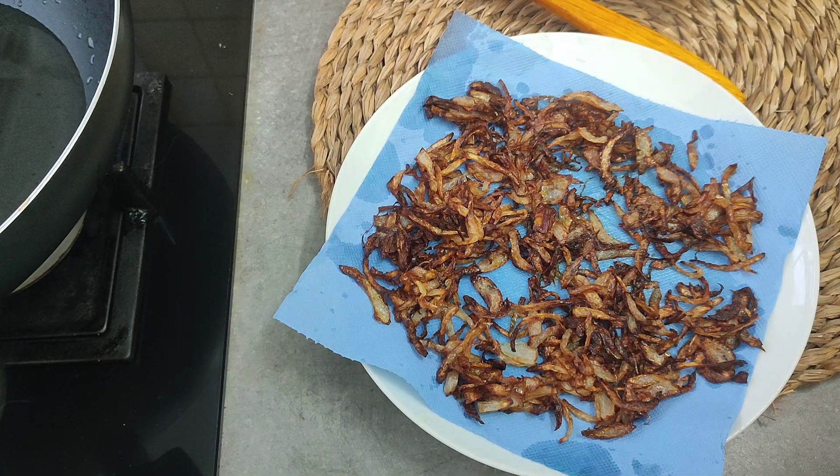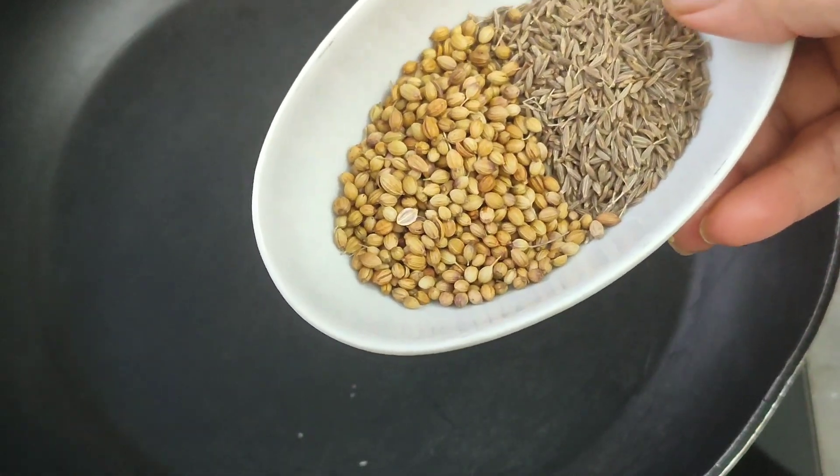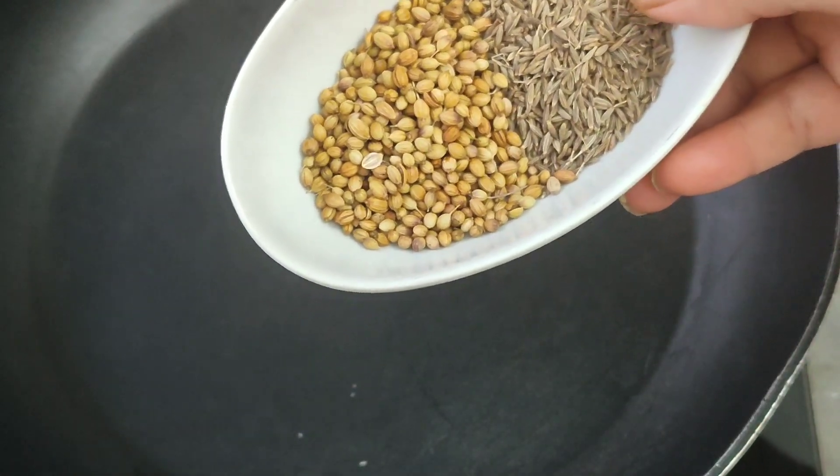Then put it on the sides and stir it. We will give it a teaspoon of salt. Now let's add 1 teaspoon of salt.